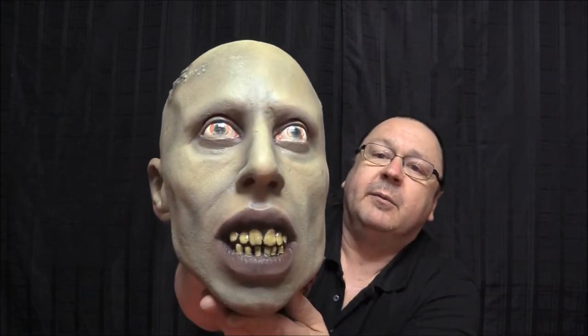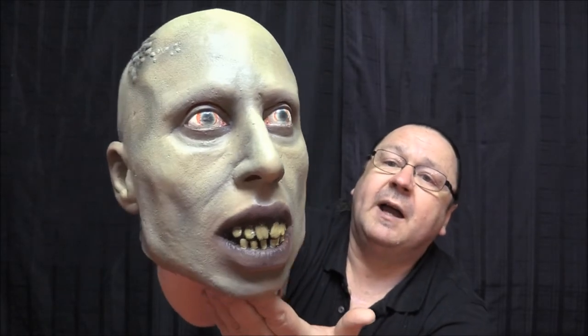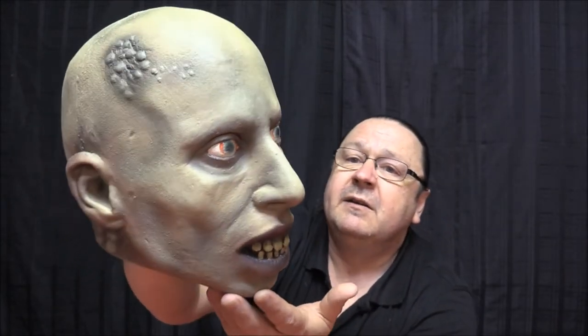Let's get right into the review. Right off the bat, I kind of like this mask. I like the coloring and the shading. Let's get some close-ups — his lips, his teeth, his eyes, the shading.